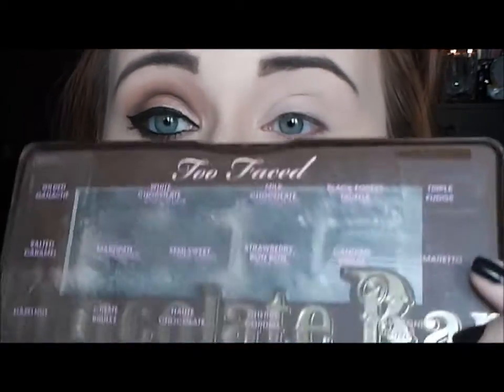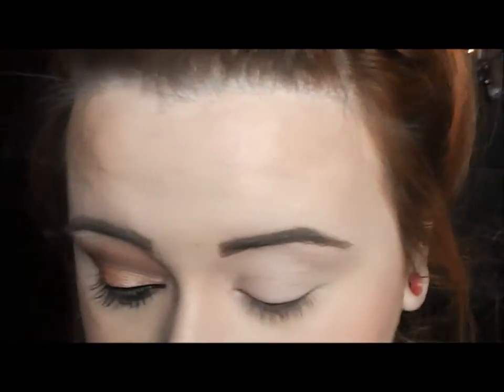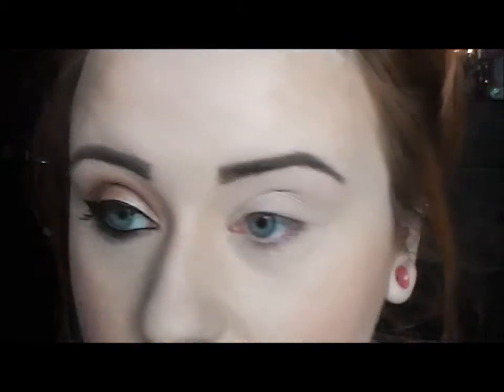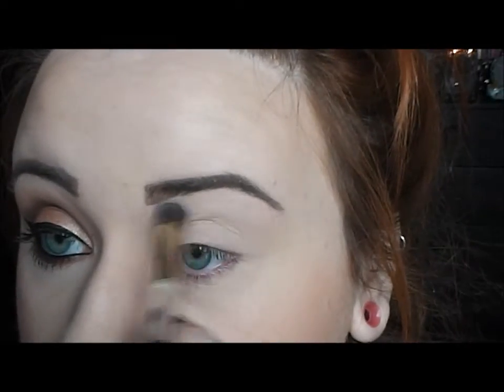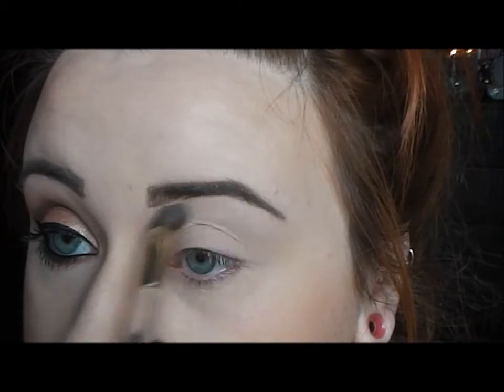Once we have our primer applied, I'm going to be using the Too Faced Chocolate Bar Palette and a pigment from MAC. The first color I'm going to go in with is called White Chocolate, and we're just going to highlight the brow bone with this. It's one of my favorite colors from this palette because it gives a really nice matte highlight to the brow.